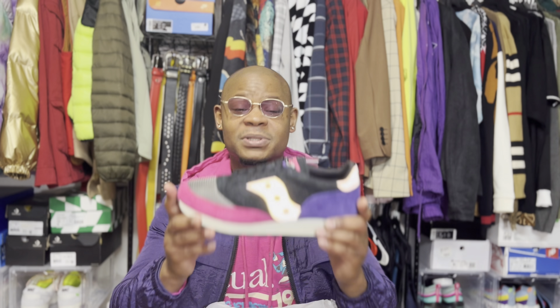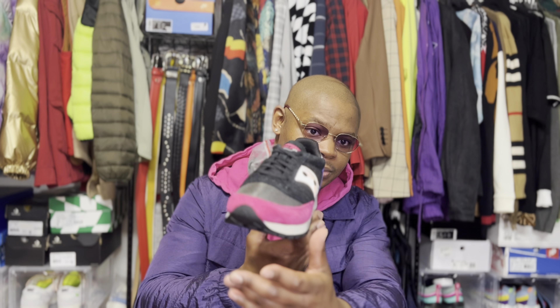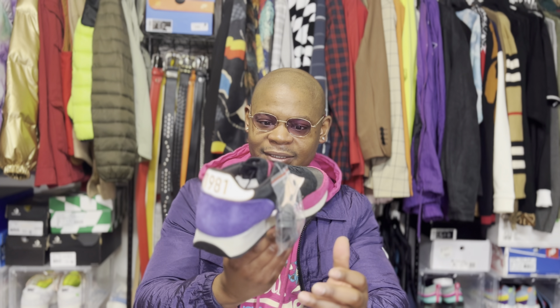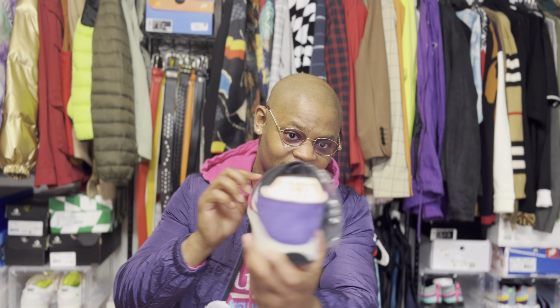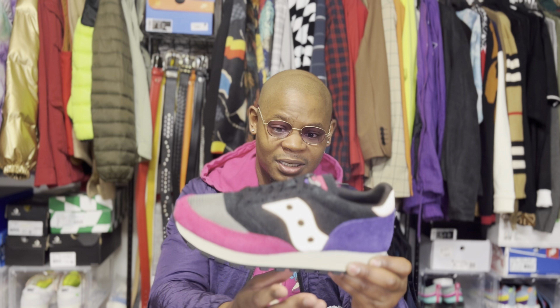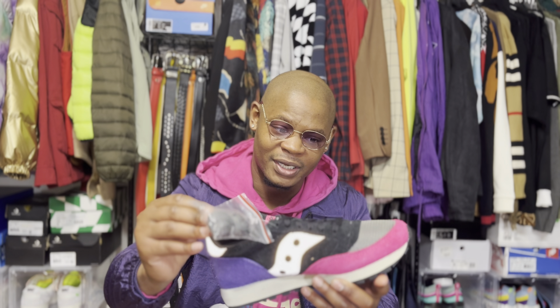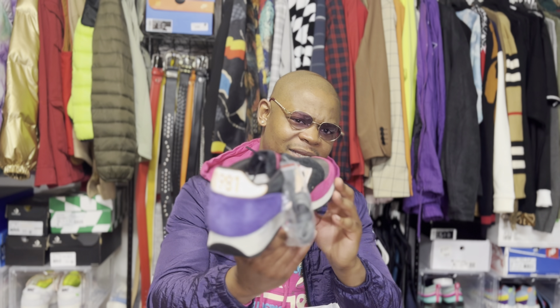All in all, I'd say these are a pretty good shoe. I like the quality — the whole fluffy, rugged suede look they've got going on. The colorway is pretty nice too.